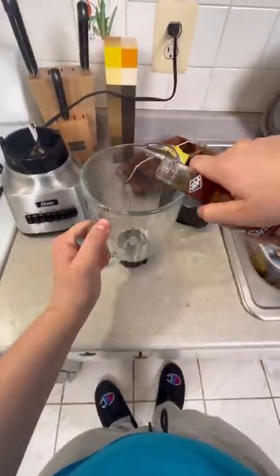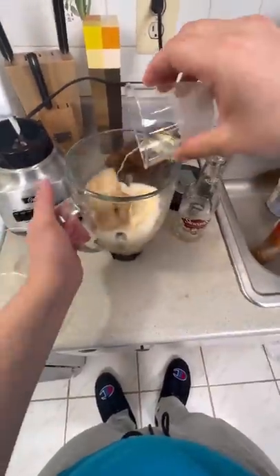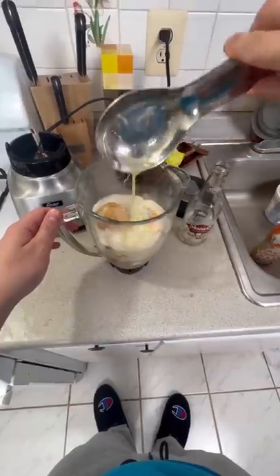Let's make butter beer from Harry Potter. We start off with cream soda and vanilla ice cream, then we add ice cream soda, caramel, and of course our butter extract.